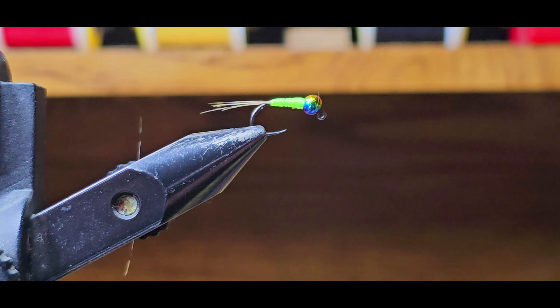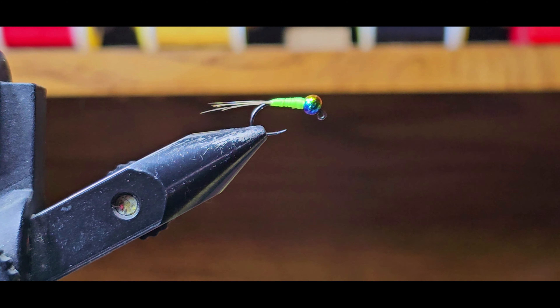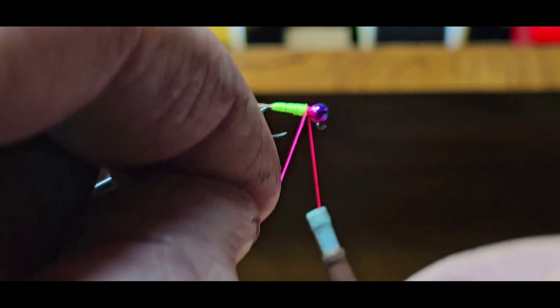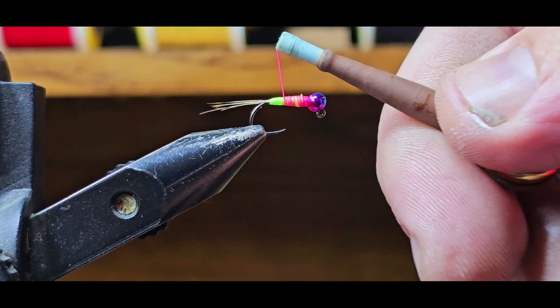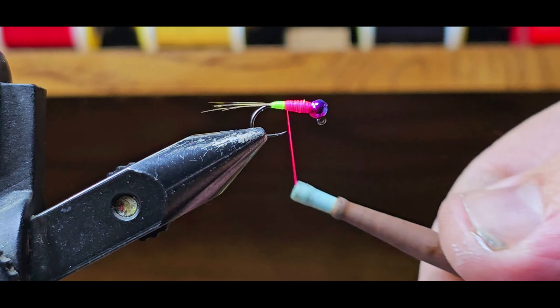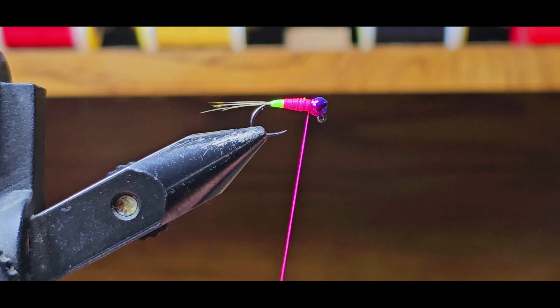I don't think it really matters what colors you use pattern-wise — you can do anything you want, it's your fly. I'm going to come in with hot pink for the second layer. Go ahead and start it by the bead. What you want to do is leave some of the green exposed in the back, just build a slight taper, then go ahead and whip finish that one.